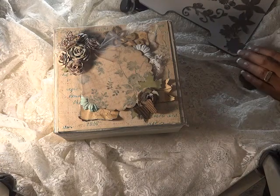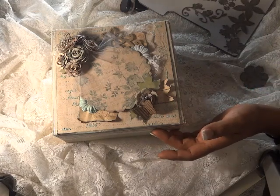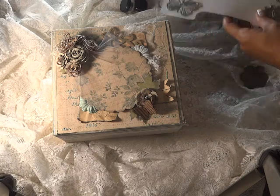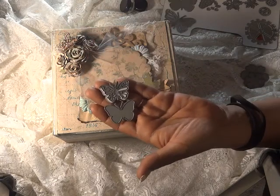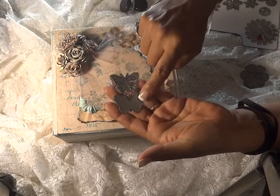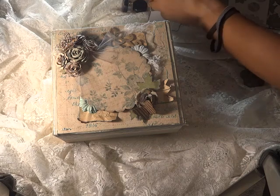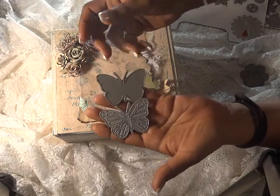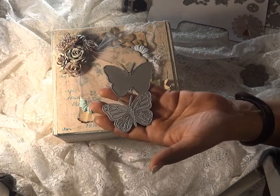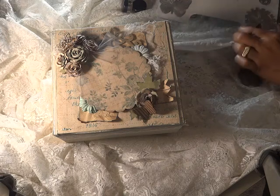I also used the Monarch Butterfly. They have a small one and a large one — it comes with the bottom and then the top layer. These dies cut through lightweight chipboard like the one you get from Joann's with no problem. I also use a lot of cereal boxes, pizza boxes, and so on.